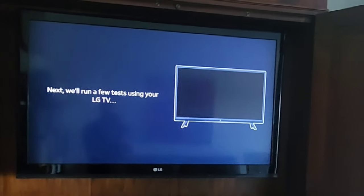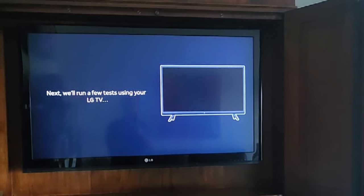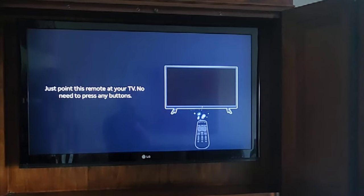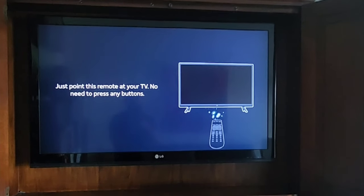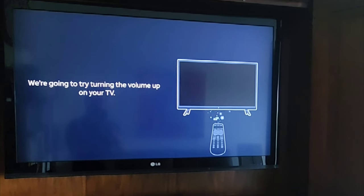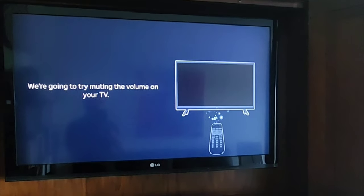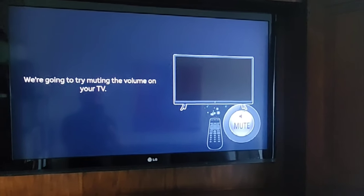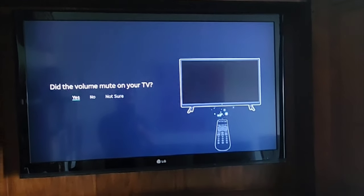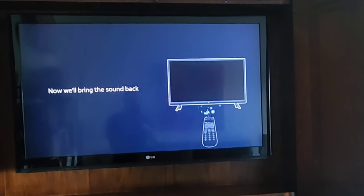Now we're just going to point the remote at the TV screen and it's going to send some codes. Making sure the volume works — there's volume up. Now it's going to try to mute it. Yeah, it looks like it's working. And now your remote is programmed — there we go.